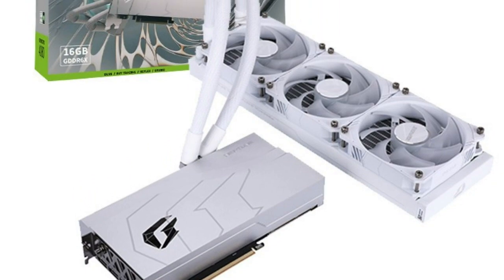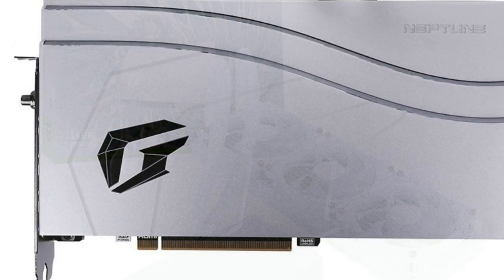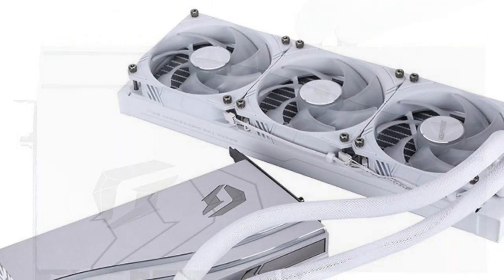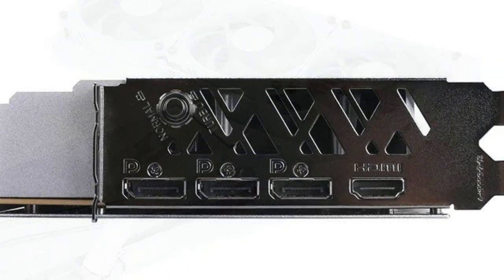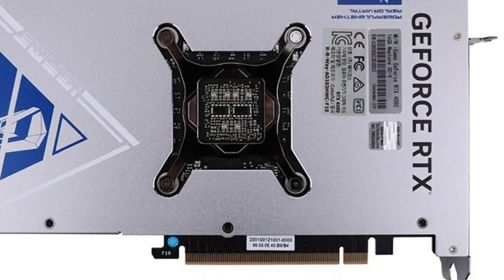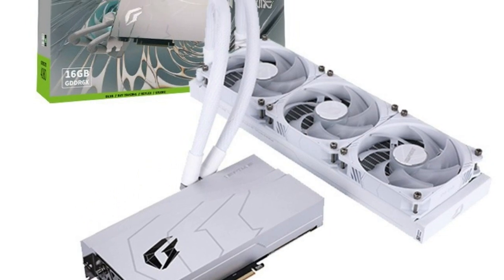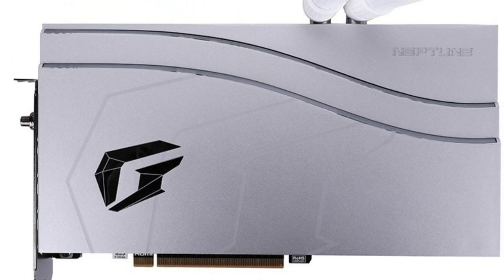Hello friends, welcome to the Tag Listen channel. Today I will talk about the Colorful iGame GeForce RTX 4080 Neptune OCV graphics card with 470 watt power limit and AIO cooling. Colorful released its flagship custom design graphics card based on the GeForce RTX 4080 at a launch earlier this week, showcasing the iGame 4080 Neptune OCV in action.